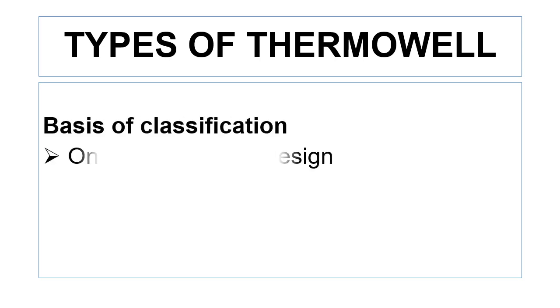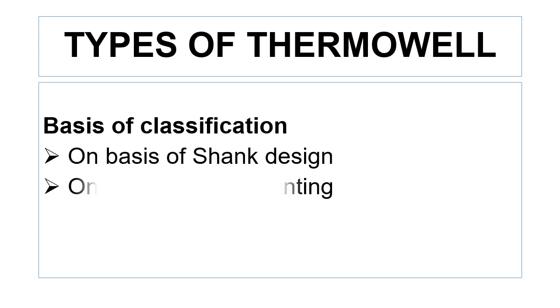Friends, in this video we will discuss about the different types of thermowells. The thermowells can be classified on the basis of their shank design and on the basis of their mounting.